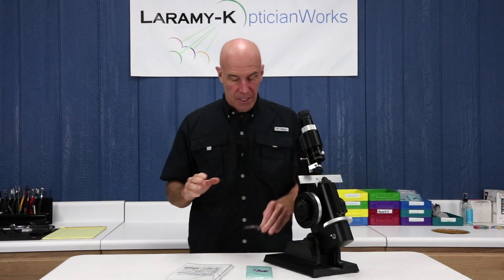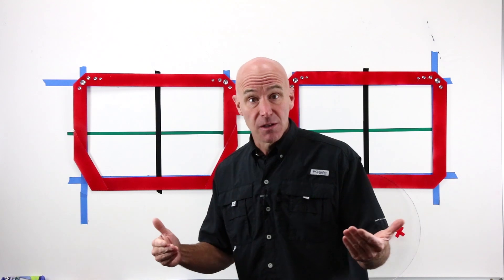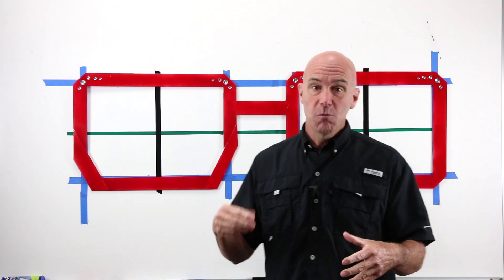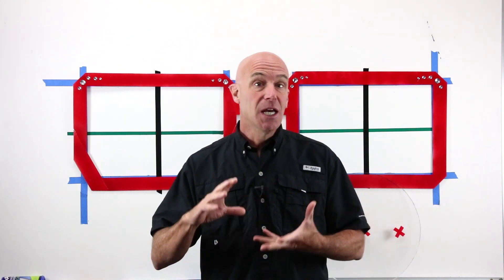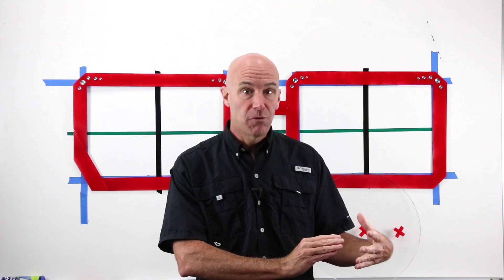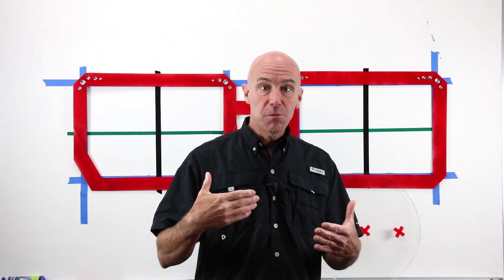Before we move to the left, recall that I've been saying all along: we do not move the spectacle table. Here's why. I've been tossing the word 'verification' around for six lessons. One of the things we're verifying is that the person who made the glasses literally laid the lenses out so they could be cut to fit an individual frame — laid them out so that the lens OC, or in the case of a progressive, the fitting cross, aligns properly with the person wearing the glasses.